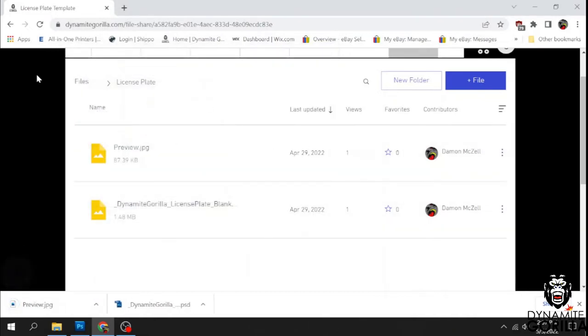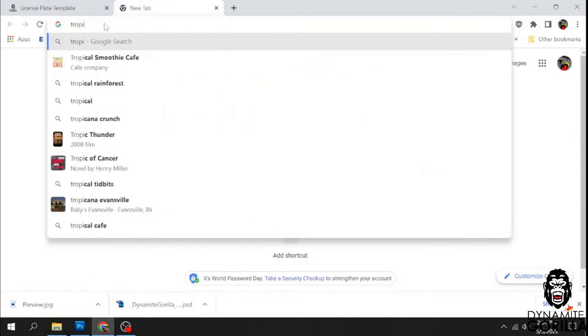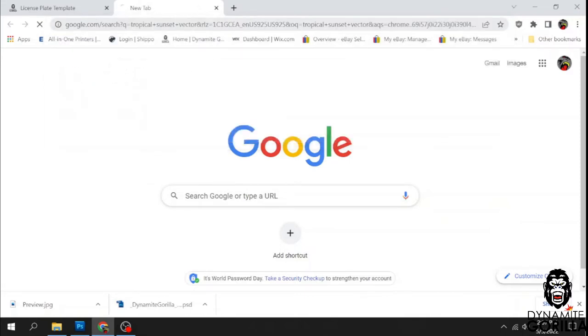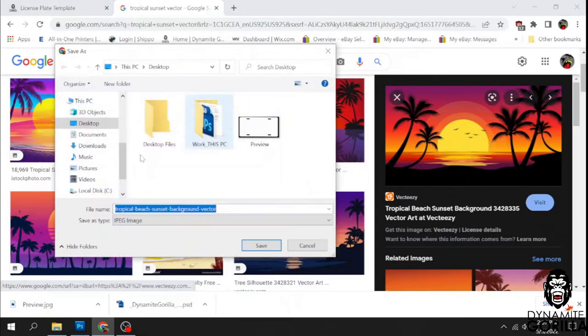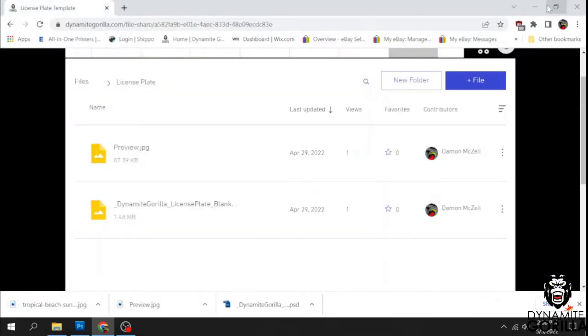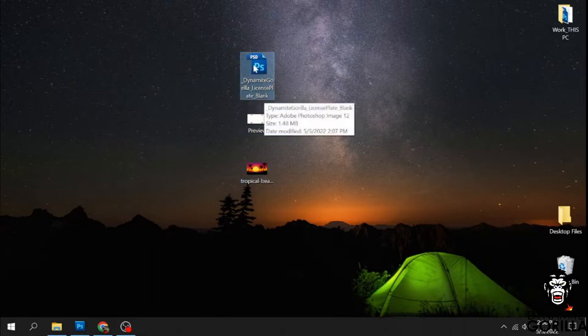So we got the preview and the template downloaded. I'm also going to download a background to work with — let's go with a sunset. Right-click, save image as, and save it to the desktop as well. So here are our three files that we just downloaded. I work in Photoshop, so I'm going to open up the template.